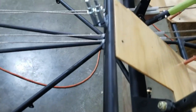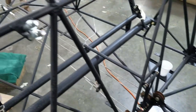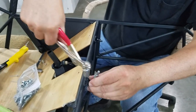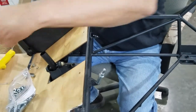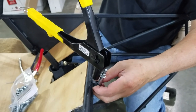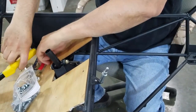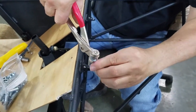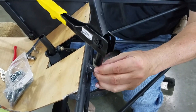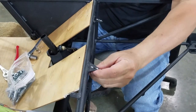We got them all drilled, they're all cleaned up, got them Clico'd in. We already deburred them, so we're getting ready to start taking the Clicos out and replacing them with rivets. Get this project finished up. That's all there is to it.